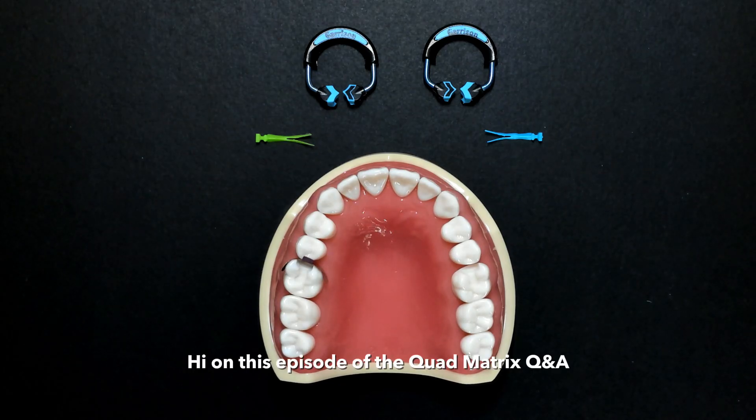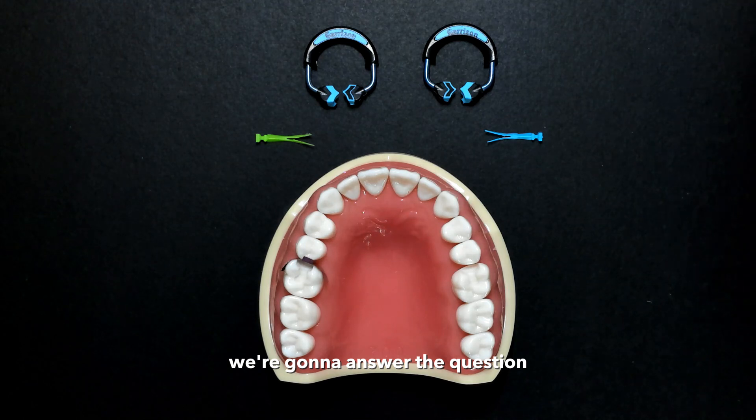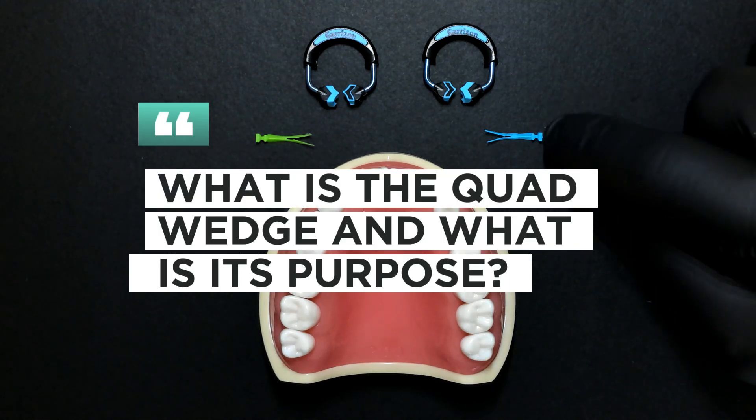Hi, and on this episode of the Quad Matrix Q&A, we're going to answer the question: what is the quad wedge and what is its purpose?